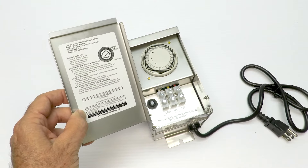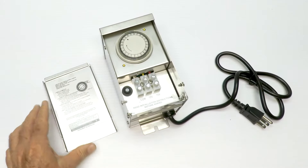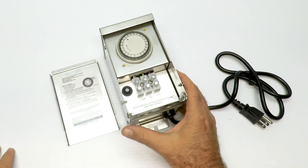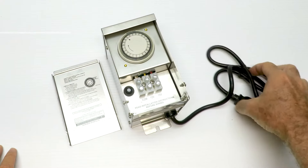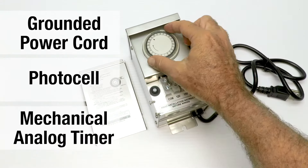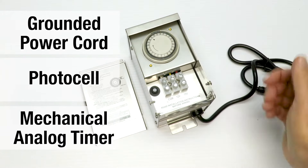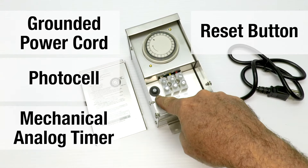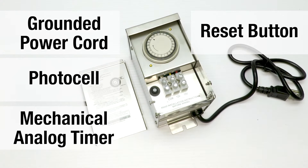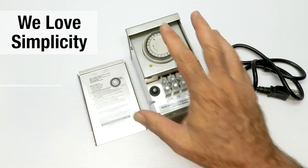Inside the cover are the instructions to set the timer. We get a lot of emails from people saying there are no instructions in the box — they're right, the instructions are inside the cover. There are only a few parts to the entire thing: the power cord, the photo cell, a simple analog timer which is replaceable, a magnetic transformer inside, and a reset button in case you run a short. That's all there is to it — we love simplicity because simplicity lasts.